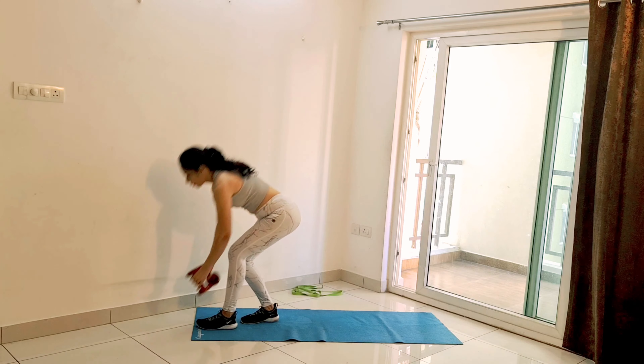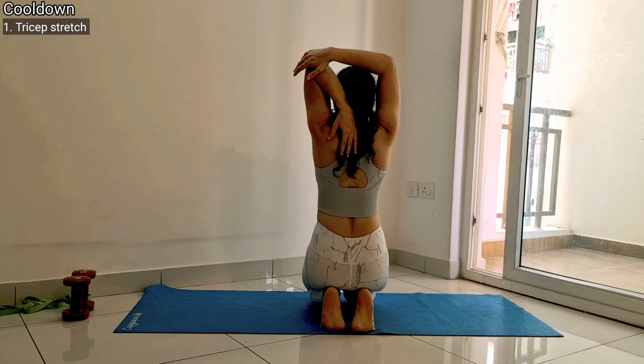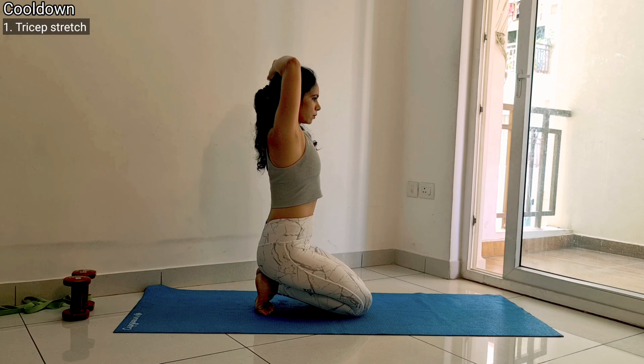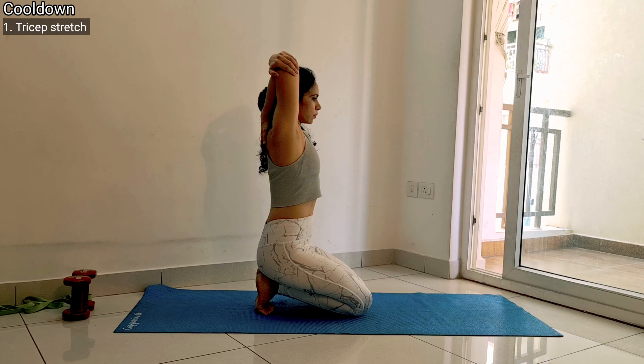Let's perform some cool-down stretches. The first stretch is a tricep stretch. Sit in Vajrasana, keep your body upright, chest out and stomach in. Place one hand over your upper back and pull that elbow towards your head with the other hand. Remember to keep your body upright and straight. Hold it for 30 seconds, then switch sides.